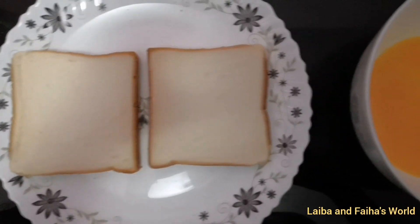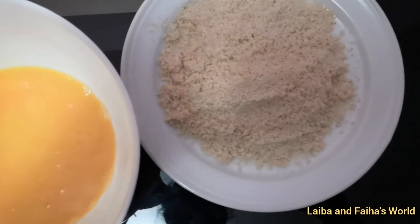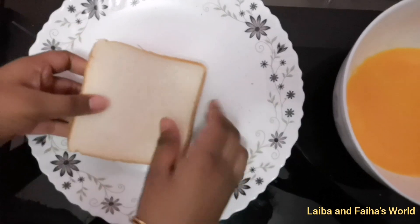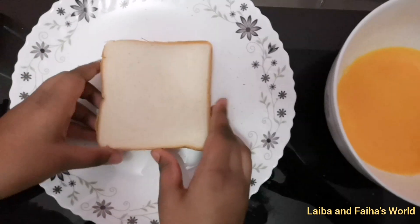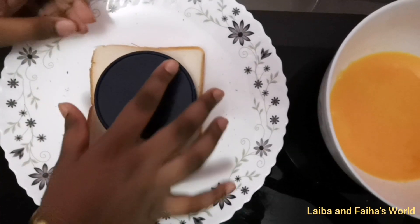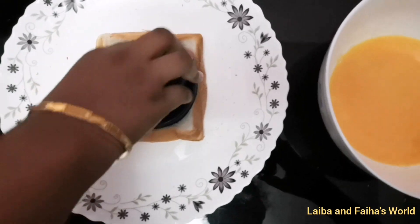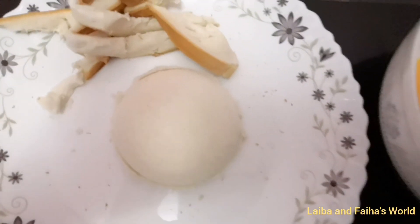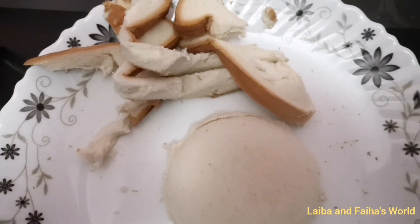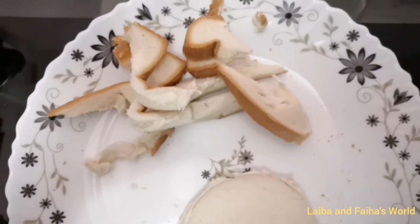Now we are going to prepare the bread pockets. For that you would only need bread and egg. We can make the pockets by cutting two breads together using a big size bottle cap or any round mold. We will use the leftover bread to make bread crumbs by crushing it in a mixer.